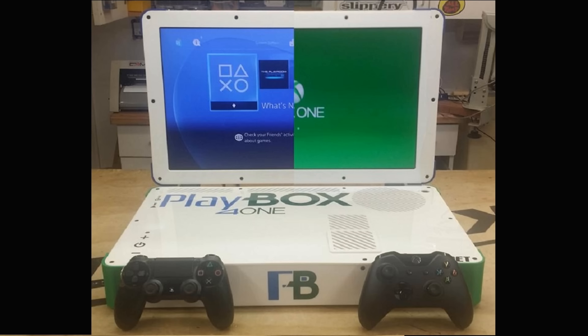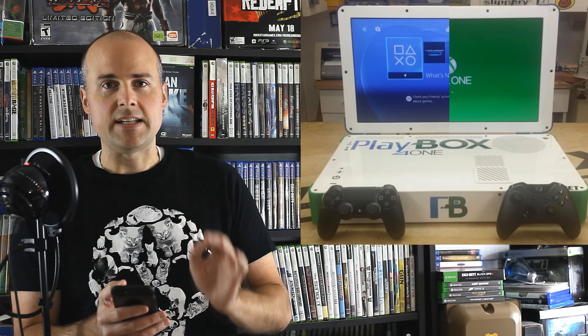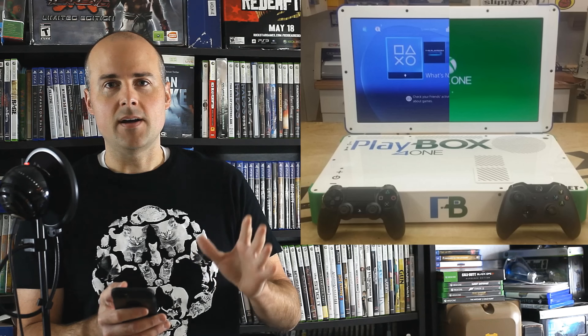Let's start off with the first one out of the 10, and it's actually technically two consoles in one. It is called the Playbox. The Playbox is a PS4 and Xbox One laptop all in one — super impressive. The creator admits that this thing is a lot more bulky than your average laptop, but just recently the guy who put this together created a new two-in-one console: an Xbox One and a PS4 Pro all in one system.